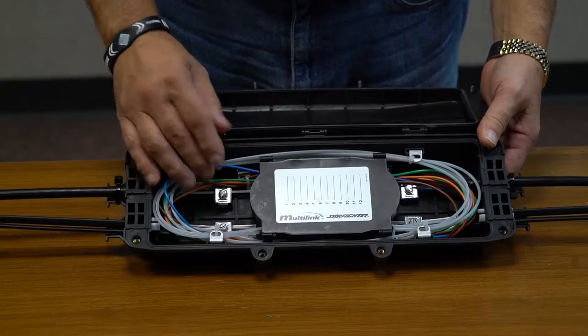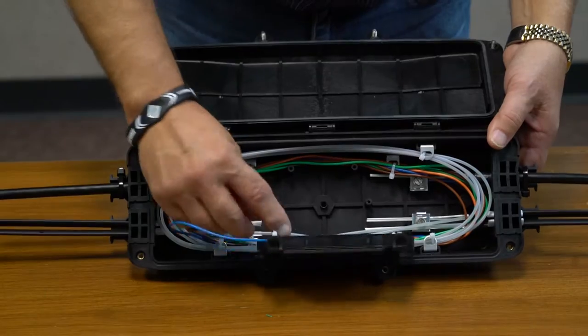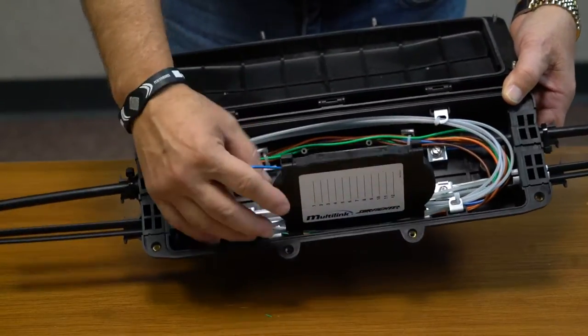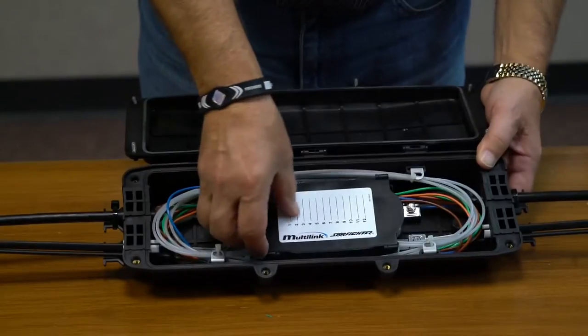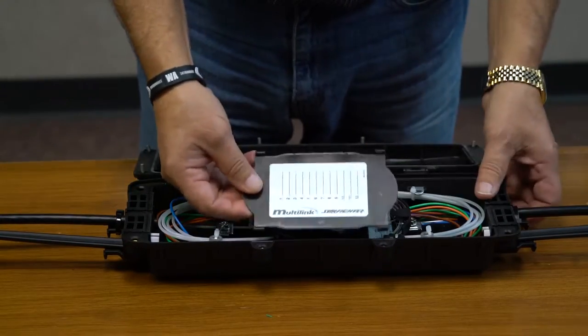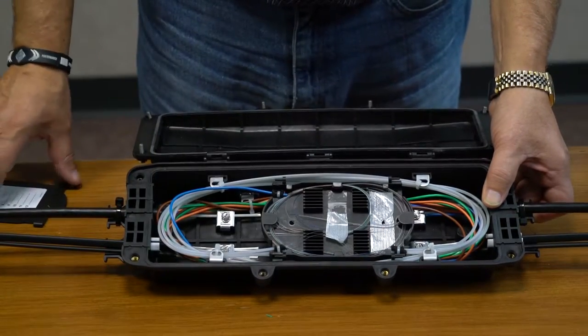This is available with stackable splice trays that screw securely to the posts below. Once the work is complete, you put it in and screw it to those posts. If you need to add additional trays, remove the top portion and you can stack on the existing tray.